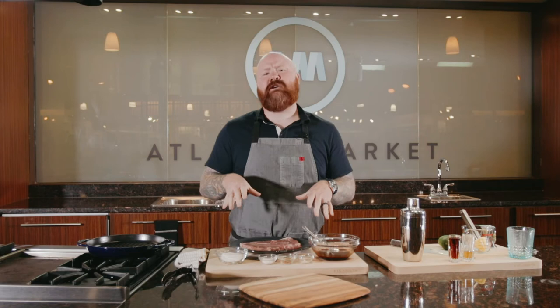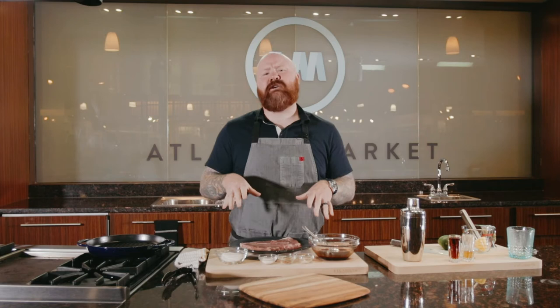This first dish is called char siu pork, or red cooked pork, or Chinese barbecued pork — it kind of goes by a lot of different names, but it shows up a lot in very classic American tiki culture. When I say tiki culture, I'm talking about bars and restaurants that emerged kind of post-World War II.